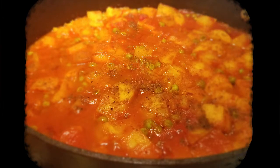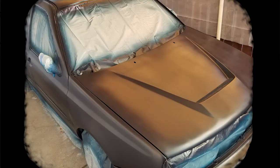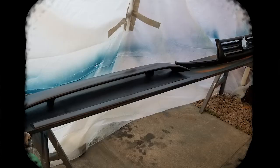While letting the first base coat dry, make a delicious plate of aloo mutter potatoes. Then apply the second coat of base paint. The base paint was also applied to the spoiler, trim pieces, and new grill assembly.